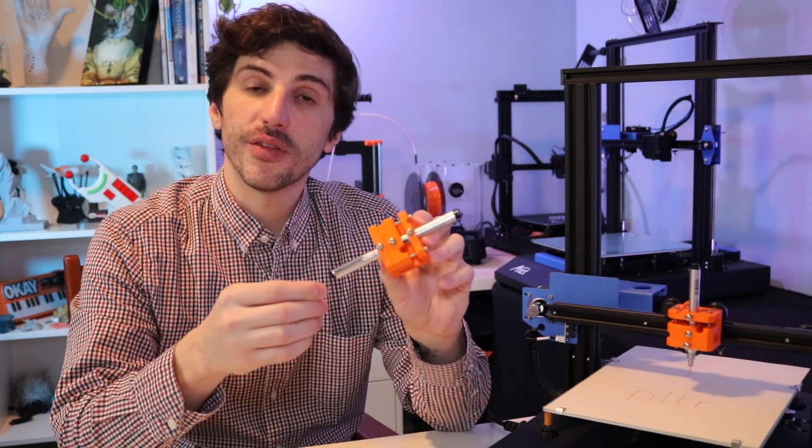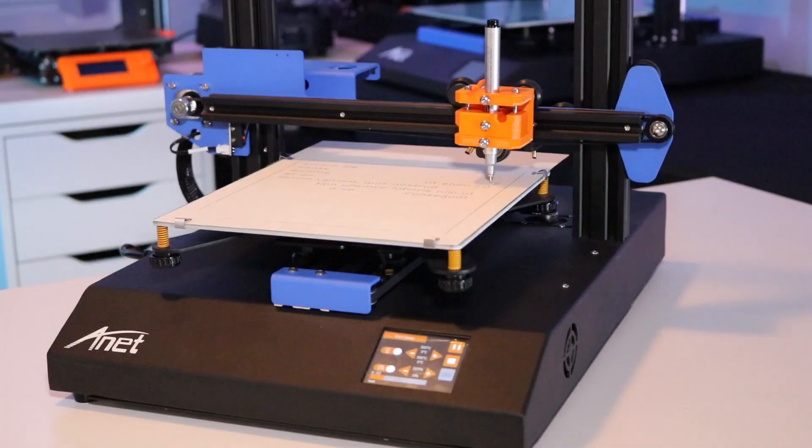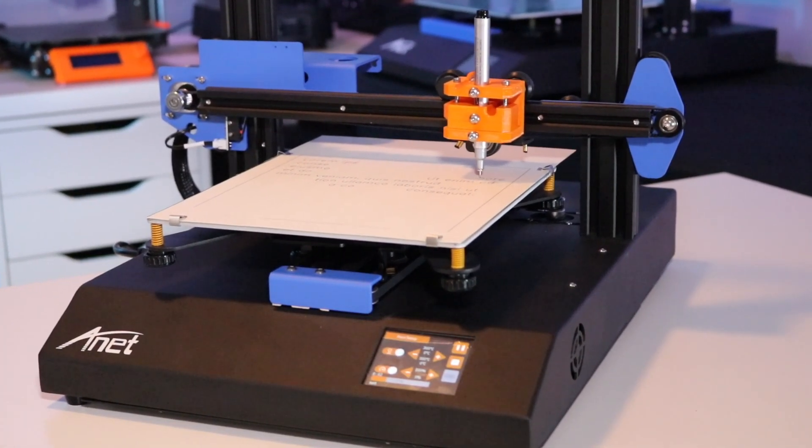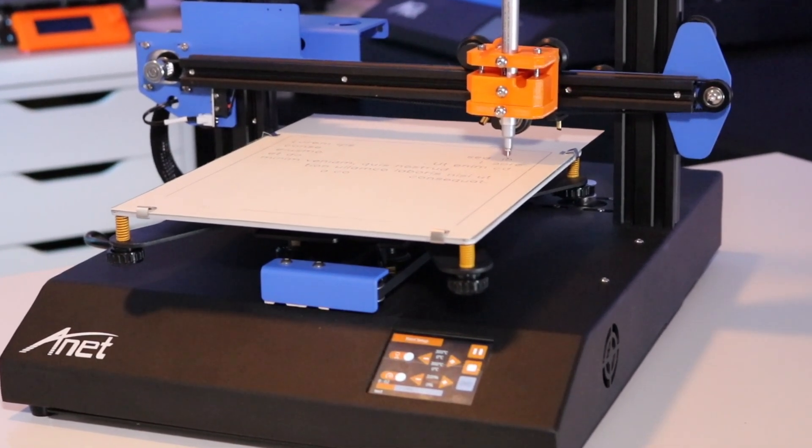This version of Plotter is called the Plotter V1, and the V1 works with the Anet ET4 and ET4X 3D printers. I thought the ET4X would be a good fit for the Plotter because it's a fairly low-cost kit printer that can be modified easily.